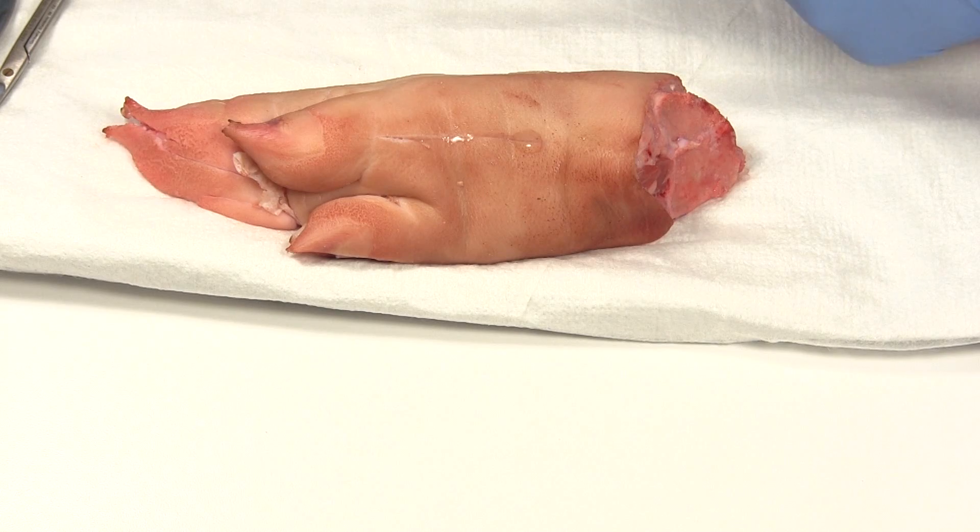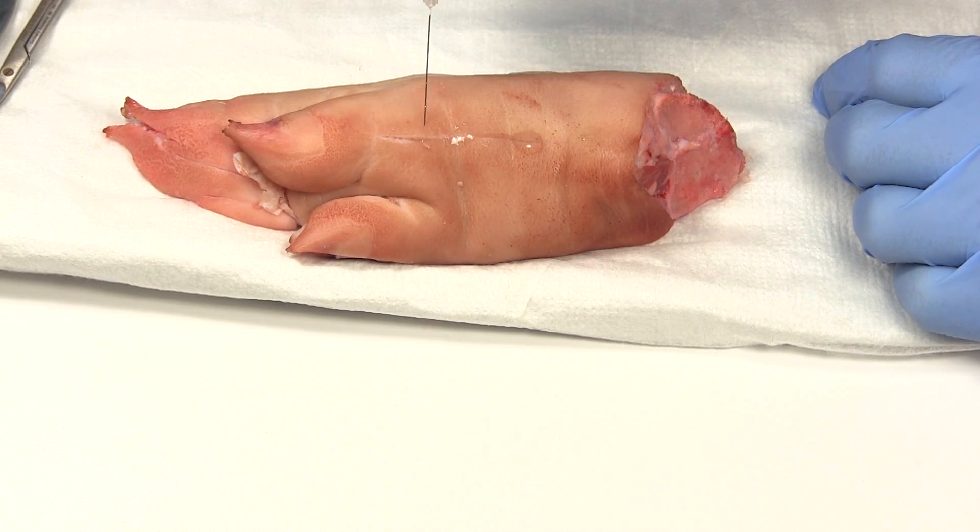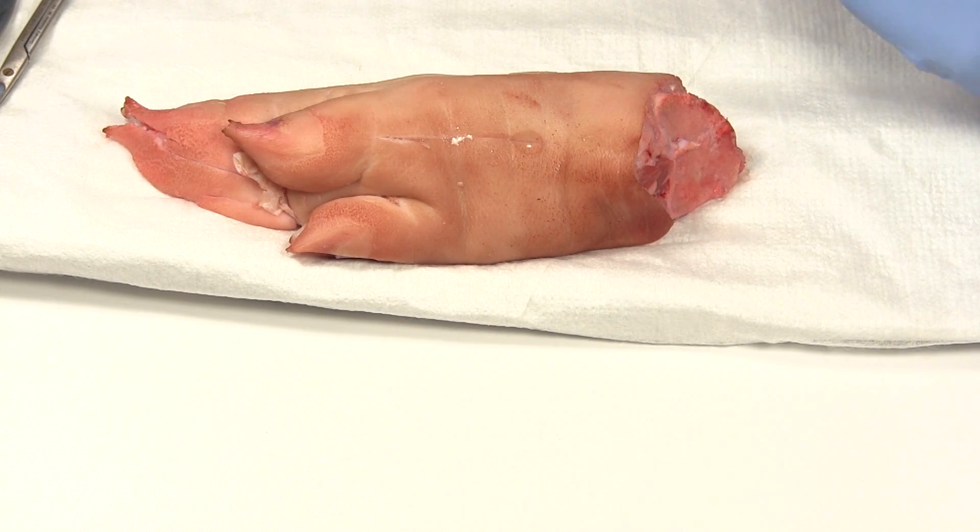Once the patient is numb, sometimes especially with an anxious patient, I'll take the needle and ask, 'Are you numb? Can you feel this?' — just to make sure they're good to go.